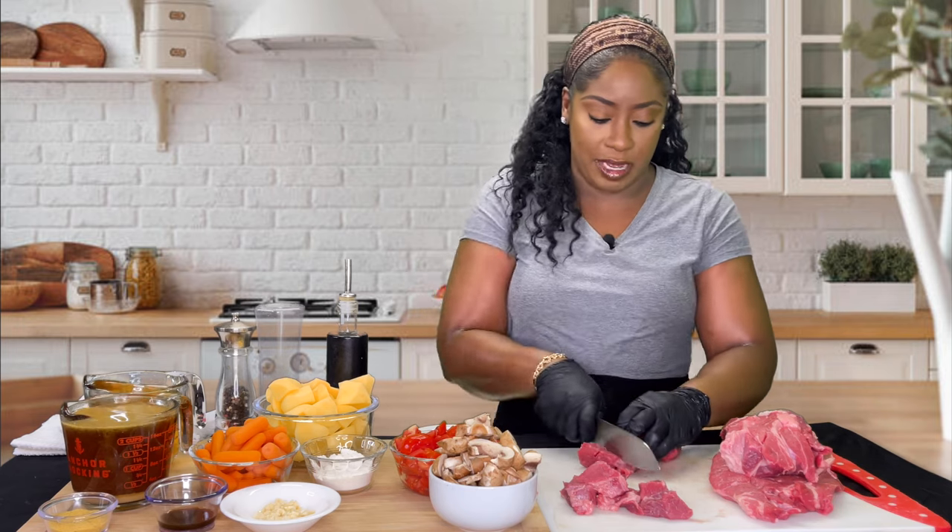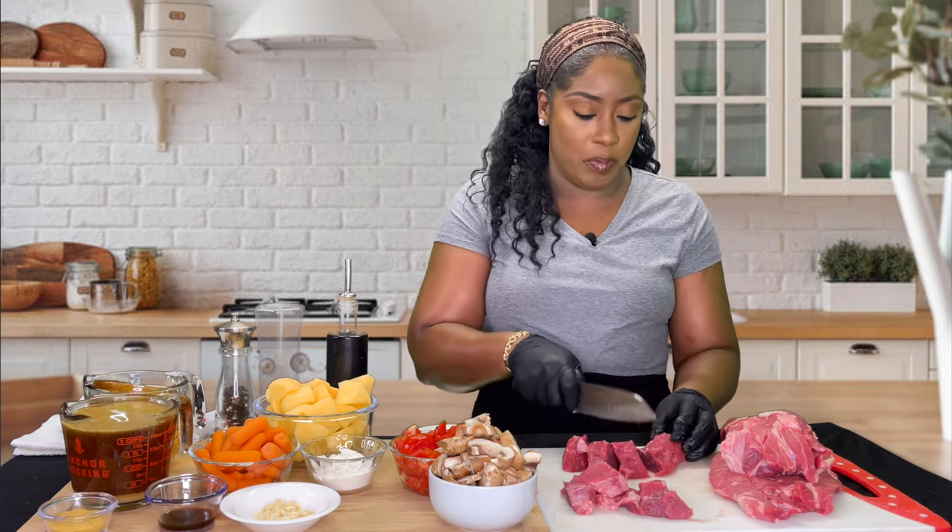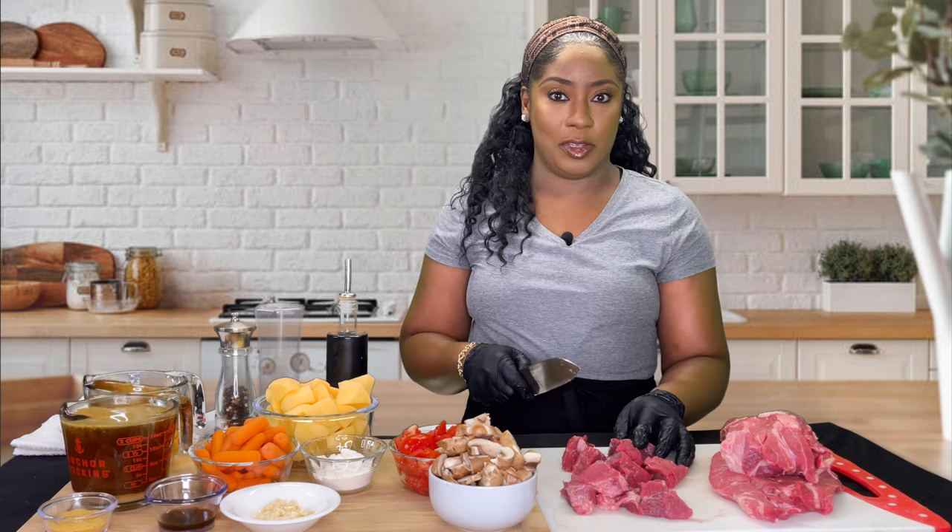Like I said, this is about five pounds of meat simply because I'm making a big pot of beef stew.